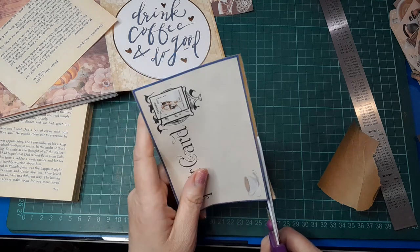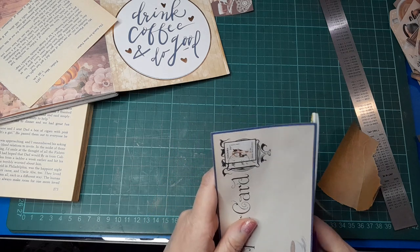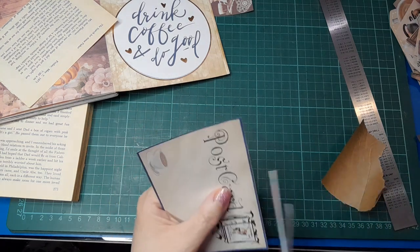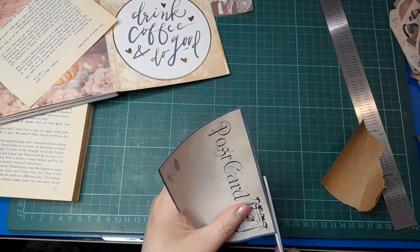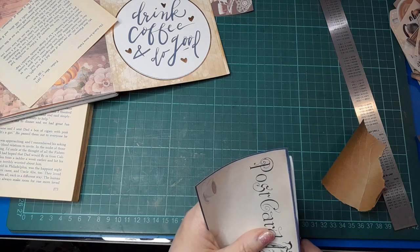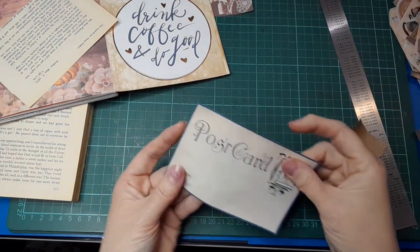Press down — it will stiffen up when that glue dries so it's a little bit curly at the moment, but it's thick enough. I think this will be super cute in that little pocket, and I might do a tag as well to go in — a bigger tag than this journal card — so there's a couple of things in that pocket.